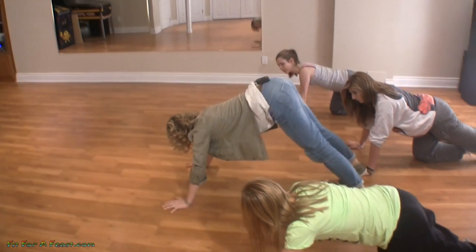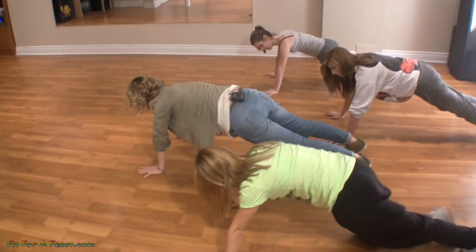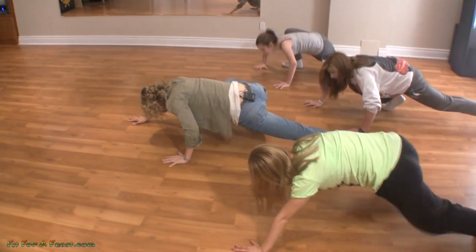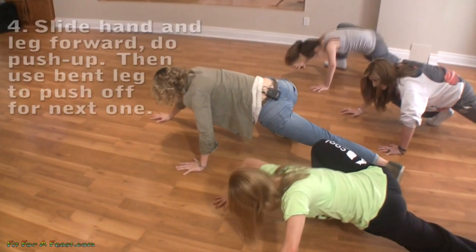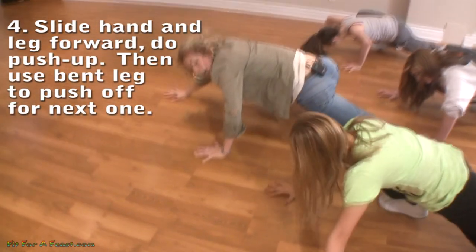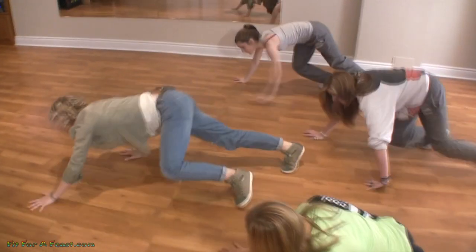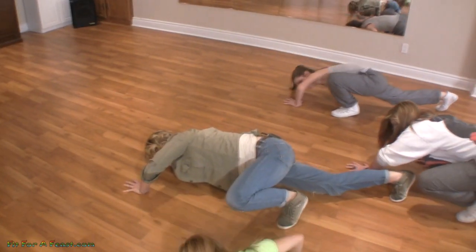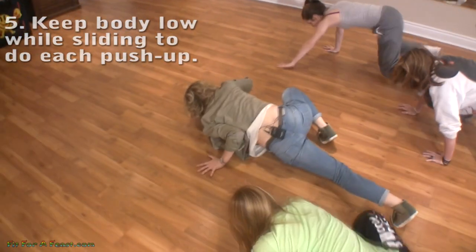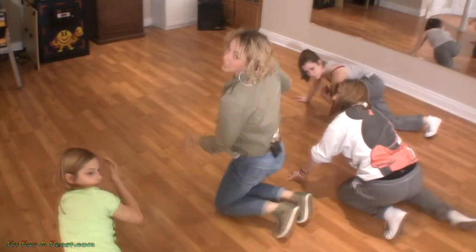Keep it really smooth. You're going to slide across the floor, and once your hand is above, do a push-up, then use that bent leg to push off your toe and slide into the next push-up. Try not to pick your body up — keep it nice and low to the ground, like you're being very stealth.